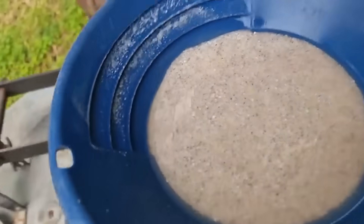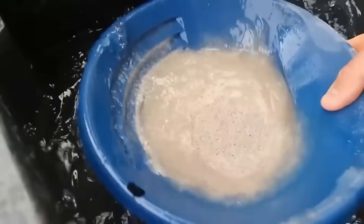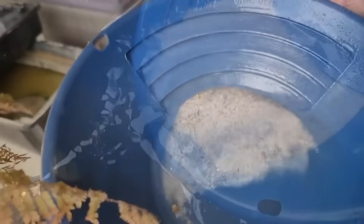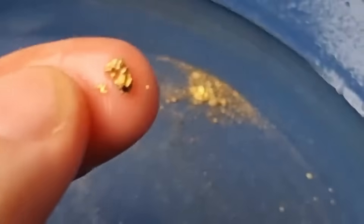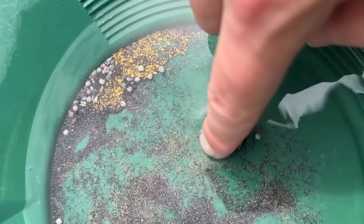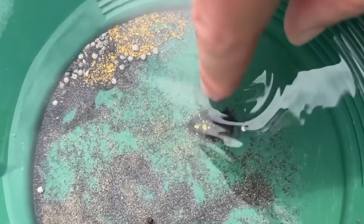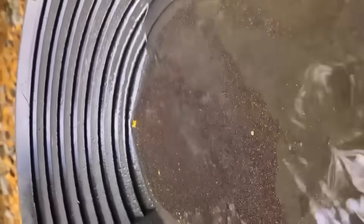Step 5: First panning — separating gold from black sand. This is the most exciting part: the reveal. With the heavier material left in your pan, begin gold panning techniques. Gold is 19 times heavier than water and significantly heavier than black sand. Use gentle shaking and water swirling to allow the gold to sink to the very bottom. Carefully remove the top layers of black sand using a snuffer bottle or by tilting and tapping. Small flakes, dots, or even wire-like strands of gold may begin to appear — and in some lucky cases, small nuggets. Panning is both skill and patience.